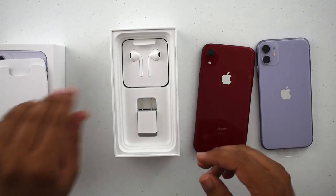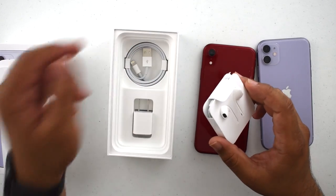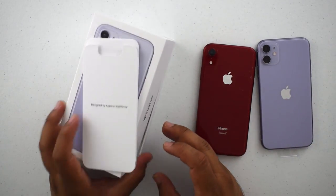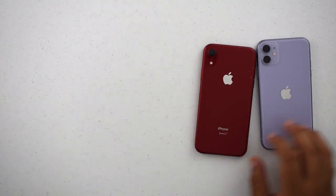All the same stuff, nothing too interesting. You're probably seeing a bunch of these already. EarPods, 5-watt charger, USB-A to Lightning. Let's put this to the side and look at the phone — that's what we're all here for.